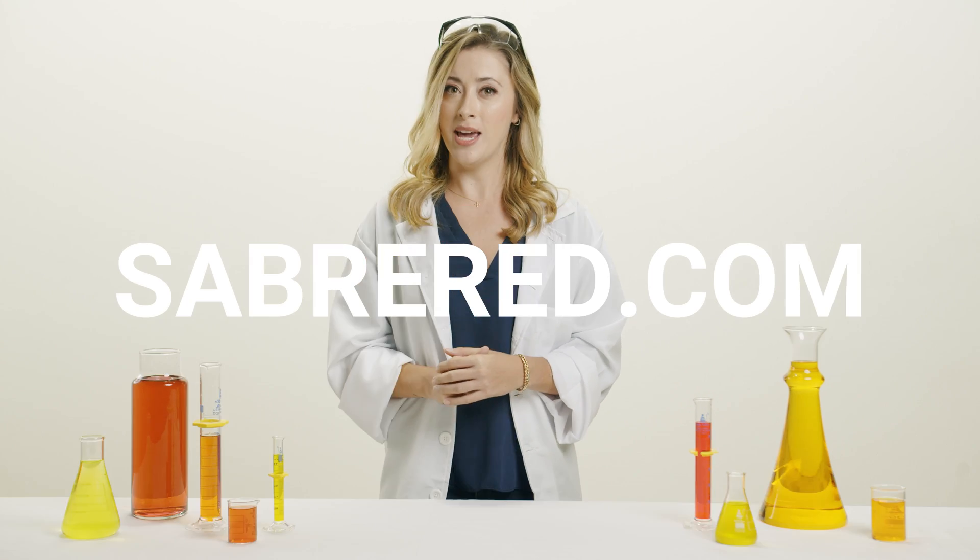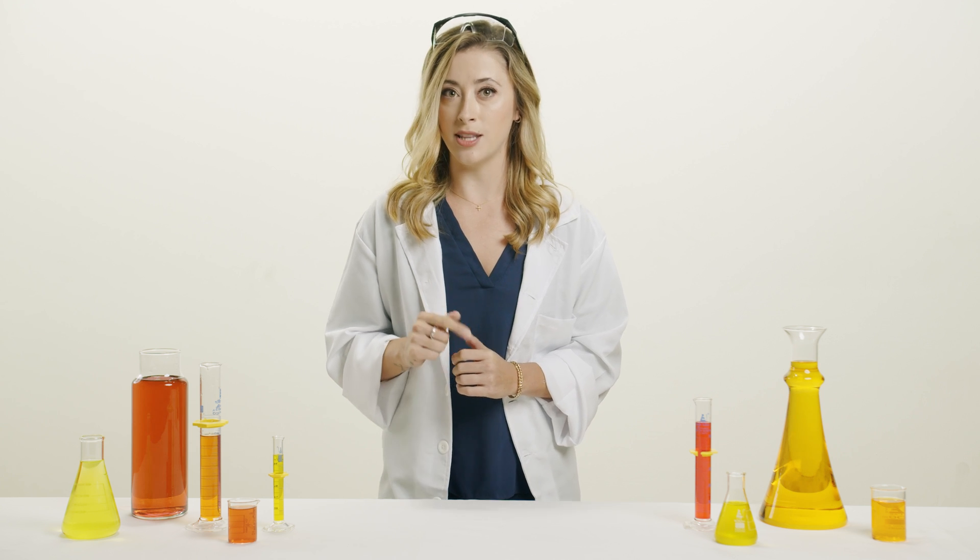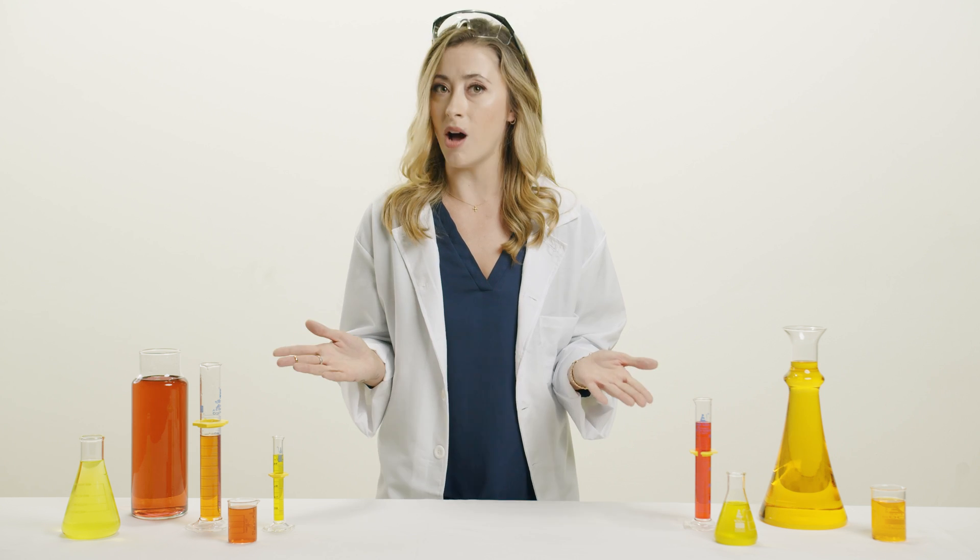To learn more about pepper sprays and gels, visit SabreRed.com and be sure to follow this channel to stay in the loop as we discuss our next hot topic: can you pepper spray a dog?